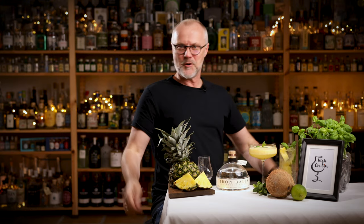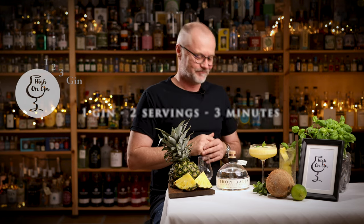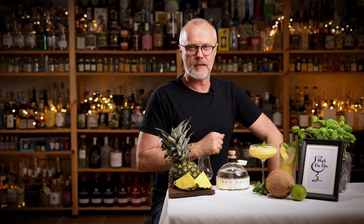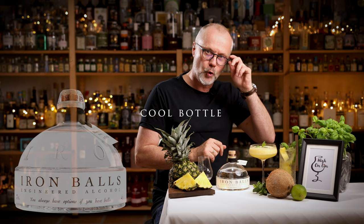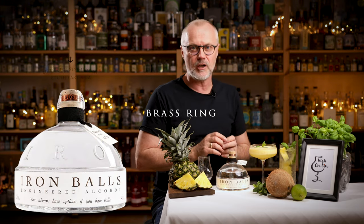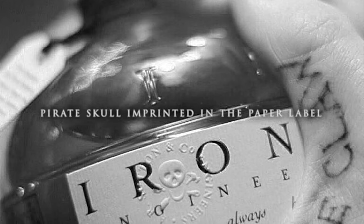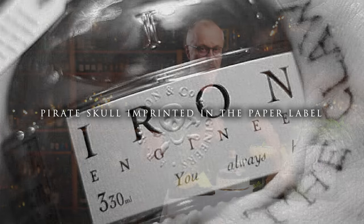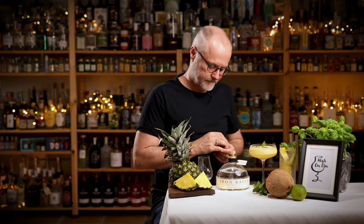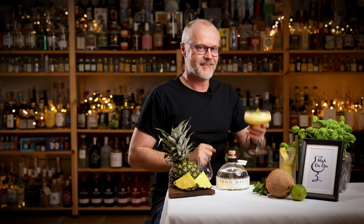That's it. There you have it, guys — one gin, two servings in about three minutes. Iron Balls Gin is not only a very fresh gin with these tropical touches, it's also a very cool bottle. I love this brass ring and the stopper. I love this black string on the neck, and I love this little pirate skull that is imprinted in the paper label. Yep, it's a pretty cool gin all around. Damn, I just start talking about the gin again. Sorry, I'll get better next time. But until then.